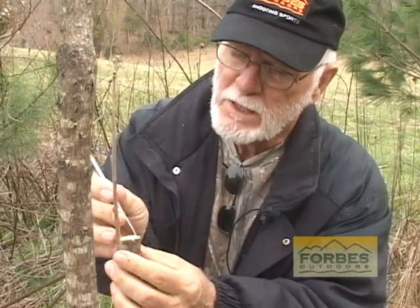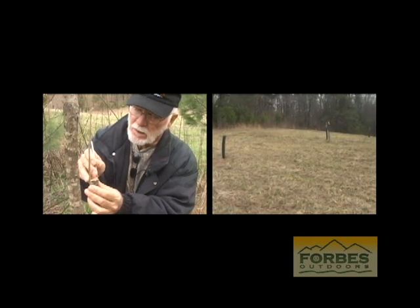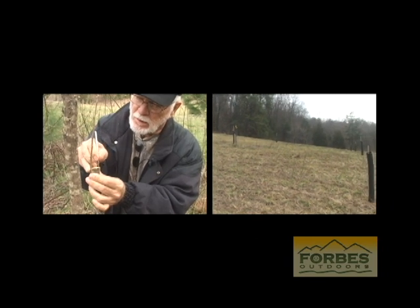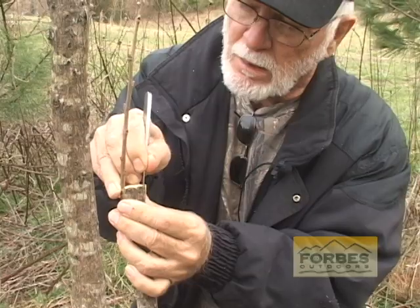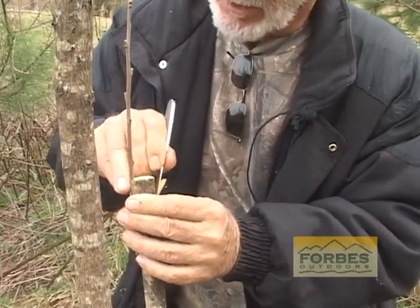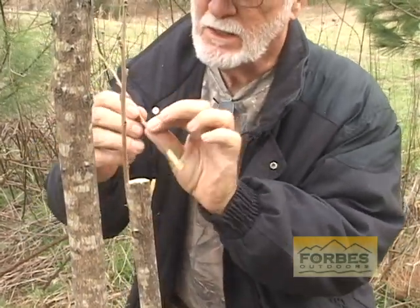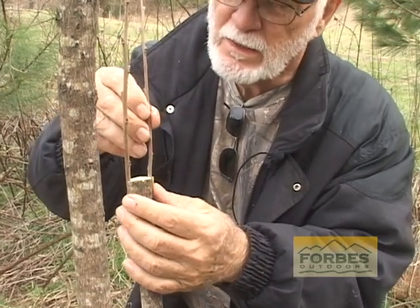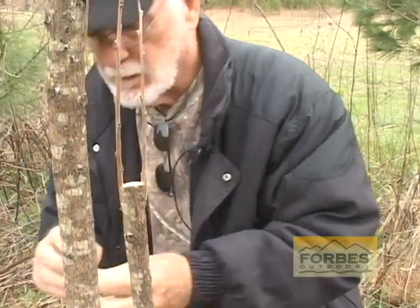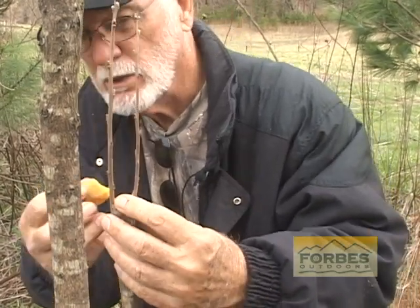I'm going to peel this one piece in the middle back — peel it back. Then do the same thing: lay your piece down in there and bring the bark back over it. Seal the cut all the way around and wrap it good and tight.